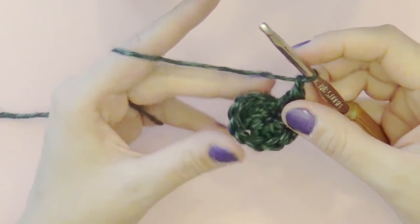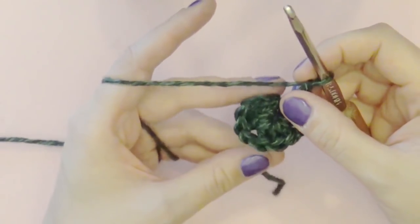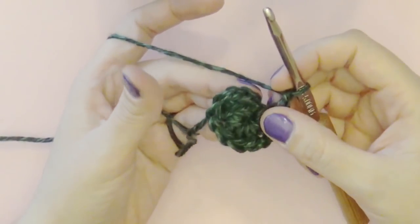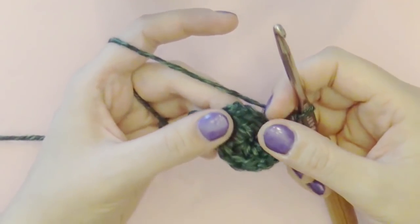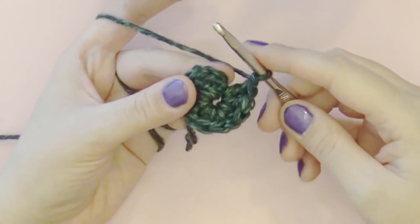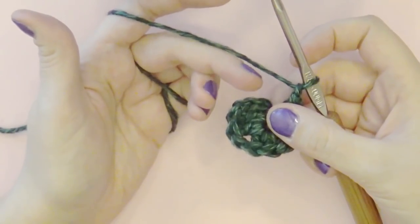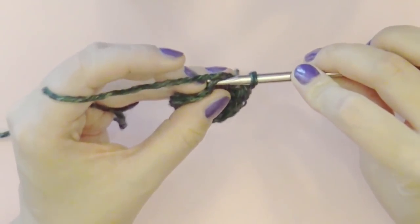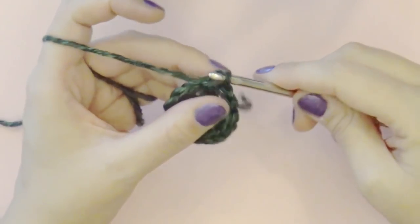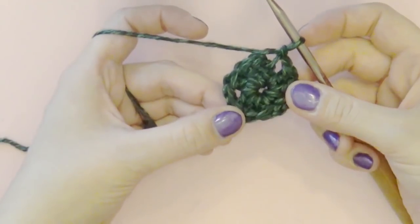Now that we're all done, we're going to slip stitch into our first set of chains to join this together. We chained three in the beginning. Normally people like to chain two, but I find that it pulls, so I chain three. When I slip stitch I'm going to slip stitch into the second chain — one, two, three chains right here, and I slip stitch into the middle one. That's not how everybody does it but that's how I like to do it. We've slip stitched and now we've got this ring of clusters.